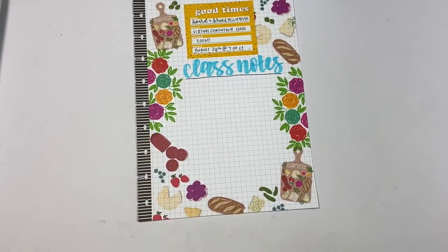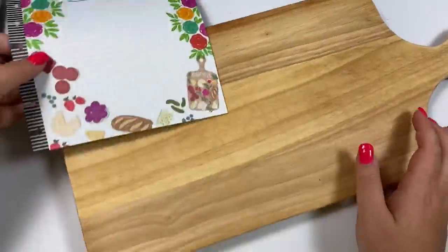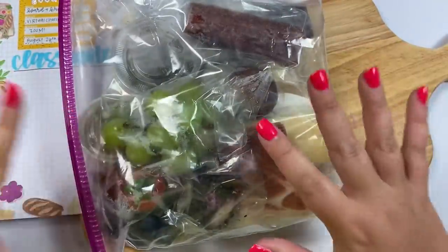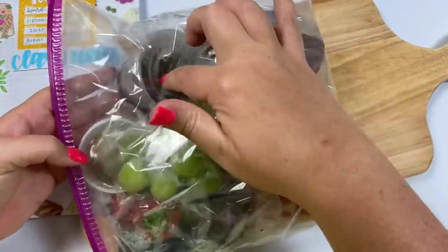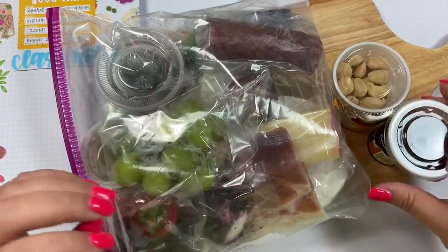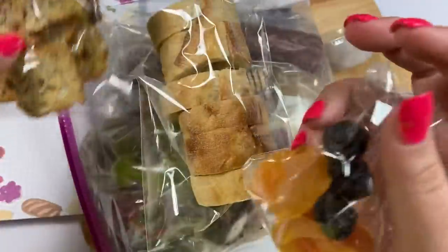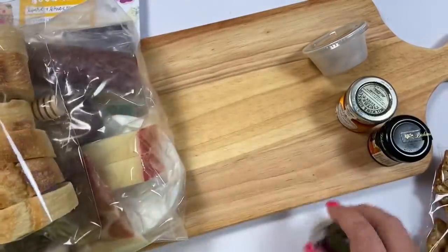I'm going to show you what she sent me. If you do the $70 option and you're local, this is the board you'll get — look how cute this is, y'all. She chose this board because it looks like the board on the sticker. How freaking adorable is that? She will deliver a package of meats, cheese, fruits, and I think some olives. You'll get honey, preserves, nuts, raisins, baguettes, little crackers, and dried fruits. In the class she will teach you how to arrange it all on the board.